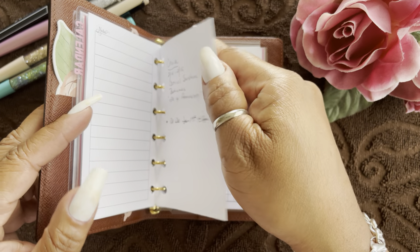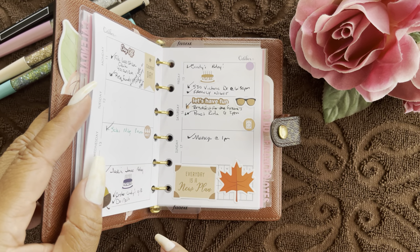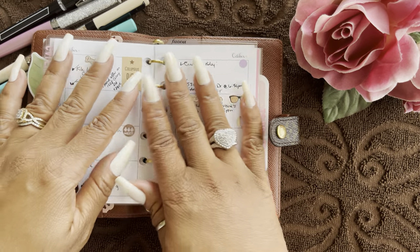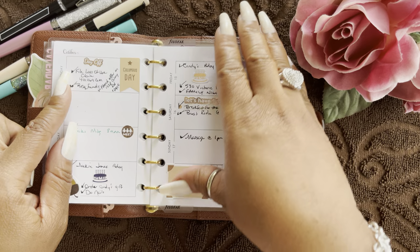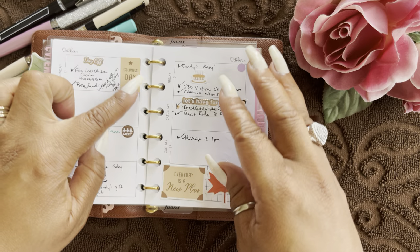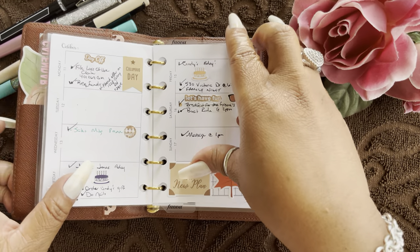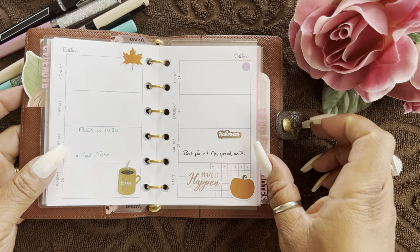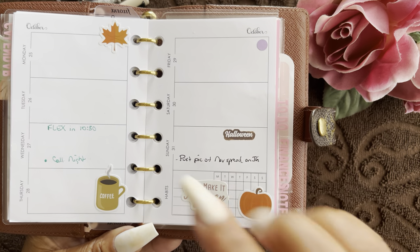I move right into my week-on-two-pages. This is what the week of the 11th through the 17th looks like — I put little stickers here and there. Let me find a blank one. Here is this week, and as you can see I just have some stickers and a tracking area.